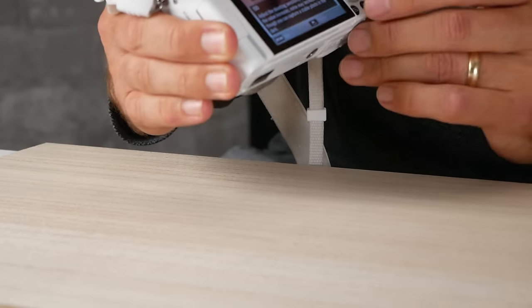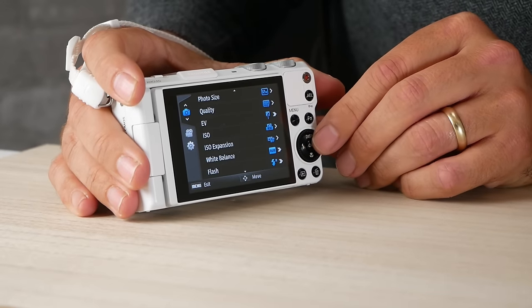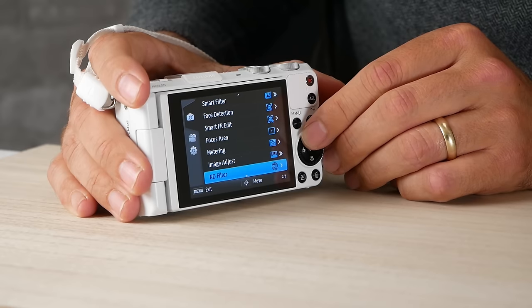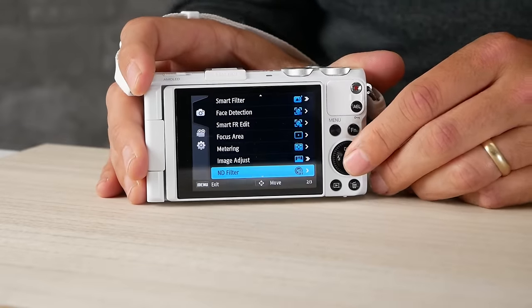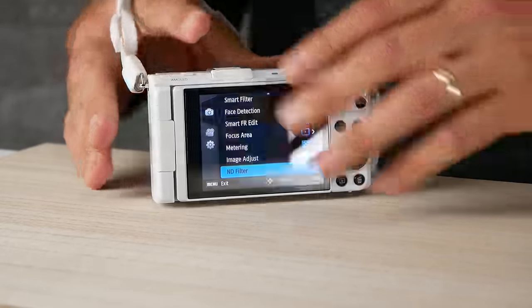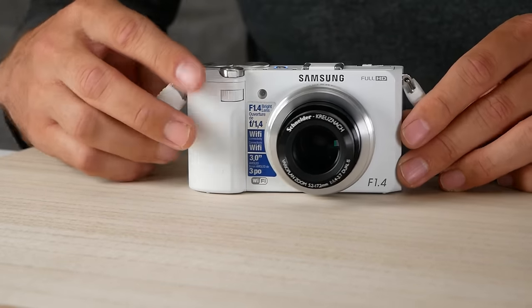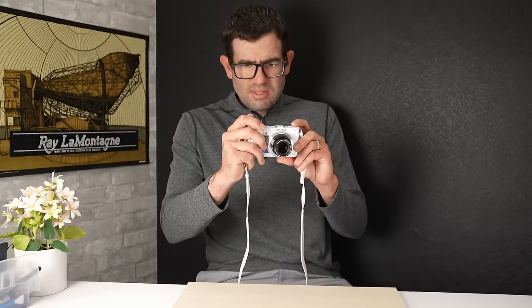Another really neat feature: there's actually an ND filter built into this camera. If you go to ND filter and select on, it toggles that neutral density filter on inside the camera. I'll go ahead and leave it on and we'll do a little bit of testing with this camera.